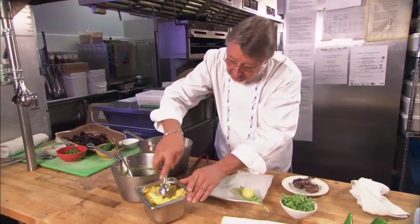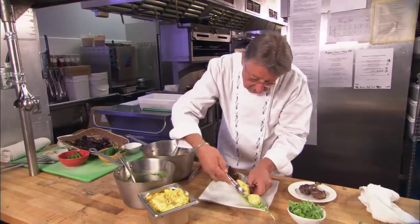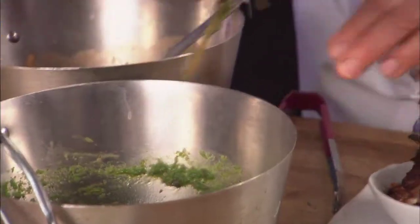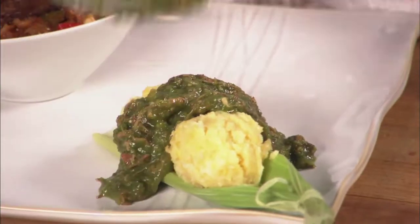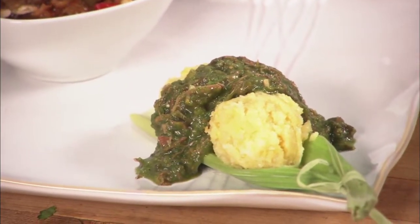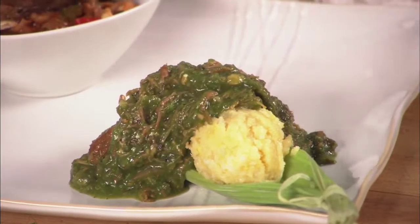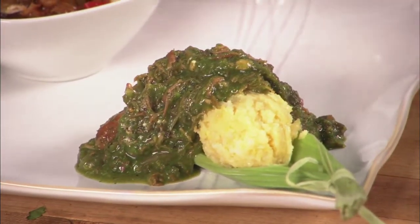We're now going to do the green chili tamale. Take a couple of scoops of our sweet corn tamale, then top it with a little churro lamb green chili. This is generally taken from the shoulder cut, which we braise very slowly with cilantro, green chilies, and tomatillos.